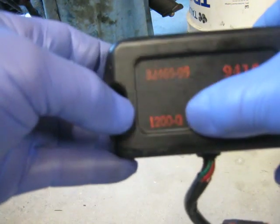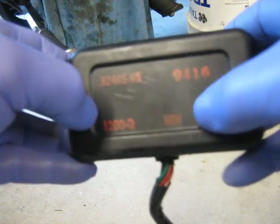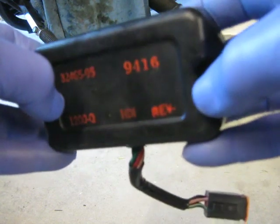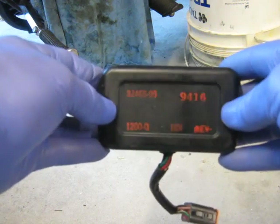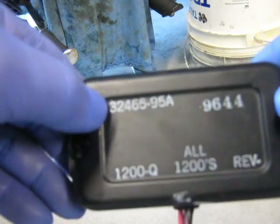The stock unit is a 1200 Q, HDI rev — it hasn't got a rev limiter. The other one that I purchased — when I plug it in, the electrical system just goes out.